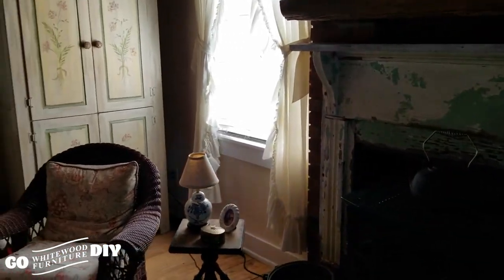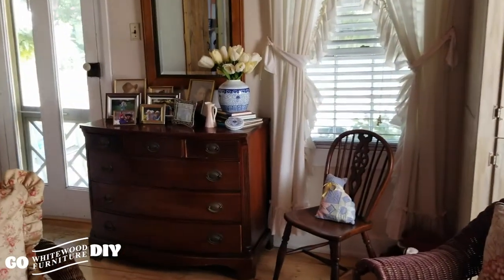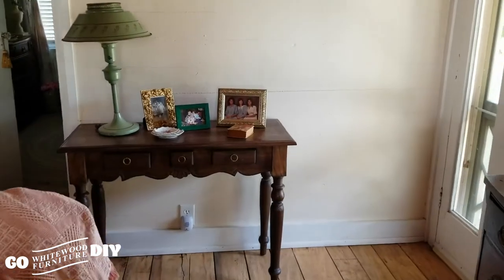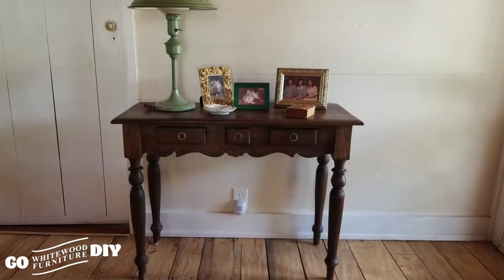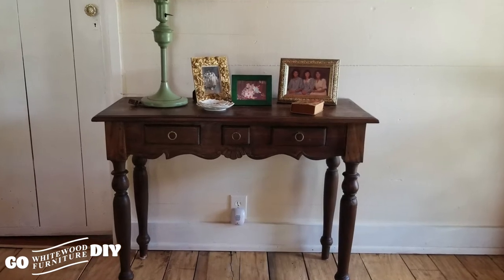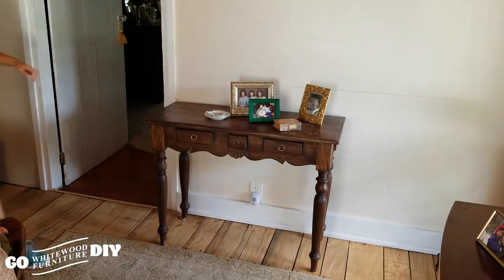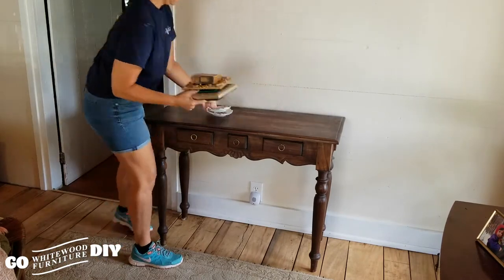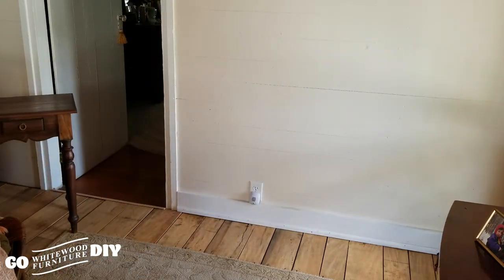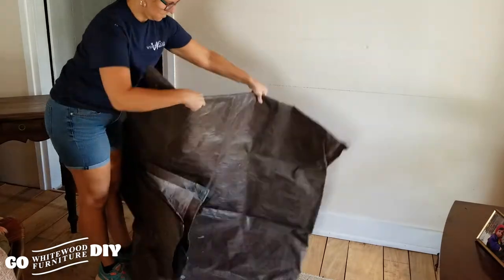We are in a cozy country cottage house today, and we're going to make over this little accent table. This table was in our line about 16, 17 years ago, and it was part of our Kitchen Classics collection. Here are the products we'll be using today: a stir stick, paint brush, acetone, a spray bottle filled with water, our blue shop towels, and our Dixie Belle Mint Julep Chalk Paint.